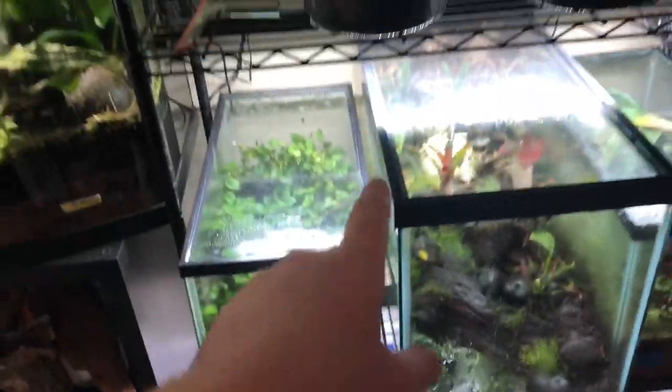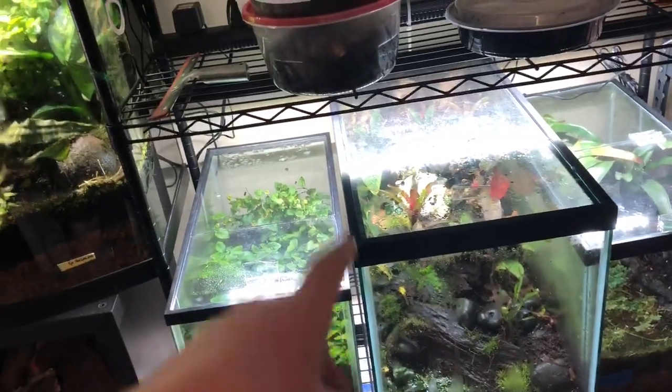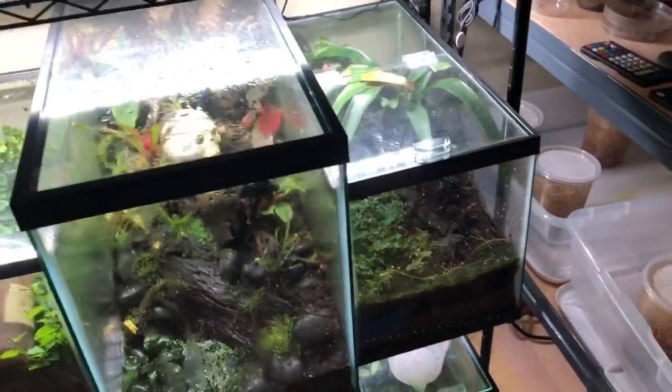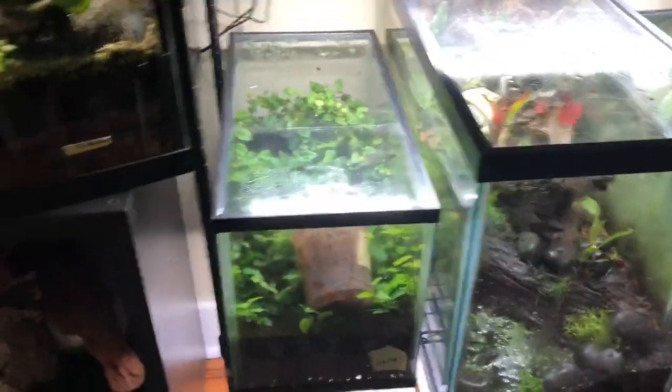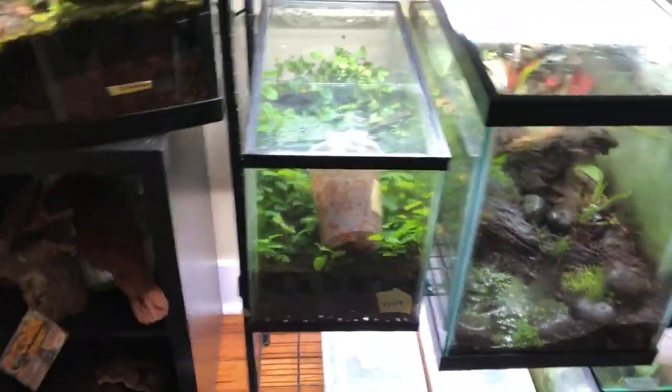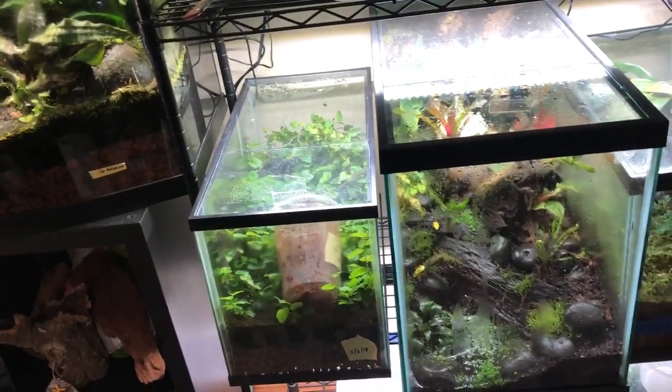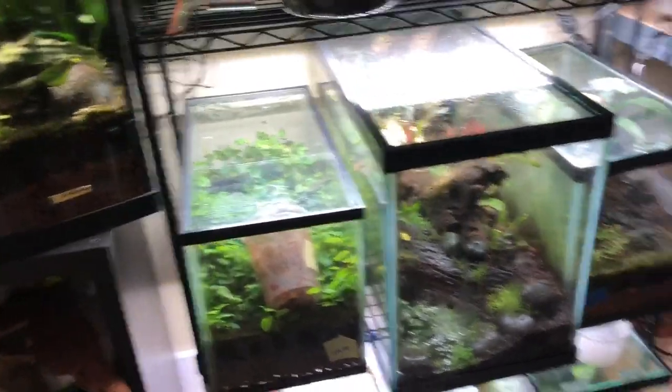These two — the lights on these two are the Fluval. You get them at any pet store. I bought them quickly just for smaller tanks and for my baby frogs and my little froglets. They work great on growing plants and stuff, so I like them.